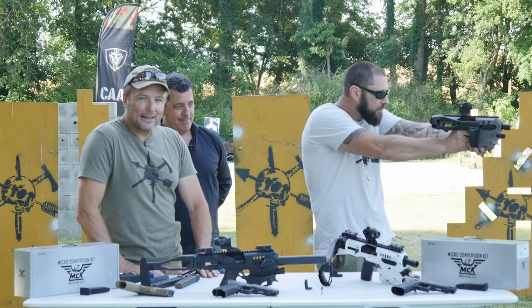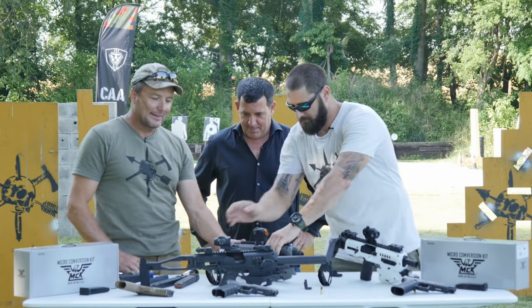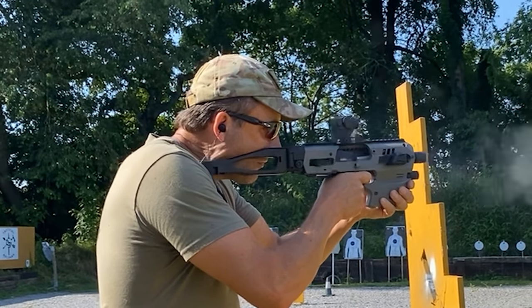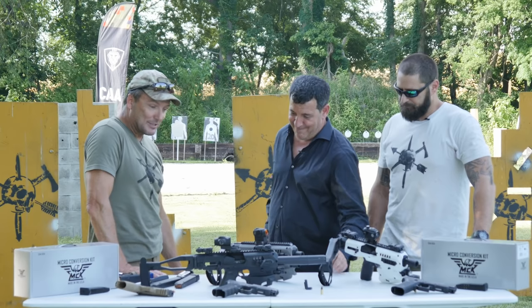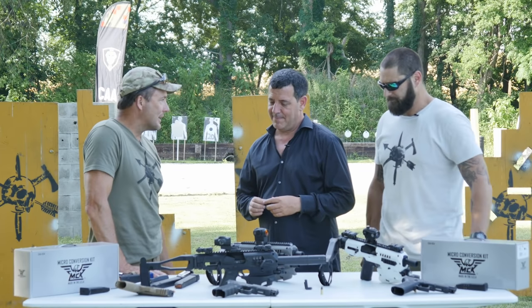This does not require a dedicated gun. You don't need to take one of your spare Glocks and leave it converted. Keep your pistol on your person, put the MCK in your vehicle, and forget about it. It's only a couple hundred bucks. Put one in your wife's vehicle. You're coming out from dinner with just your EDC pistol — now you can get into a gunfight with a much more capable platform. That's just amazing.